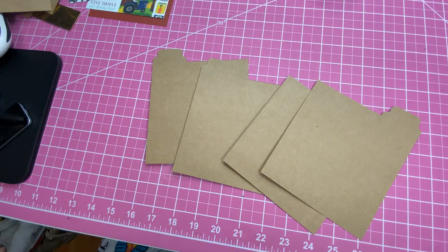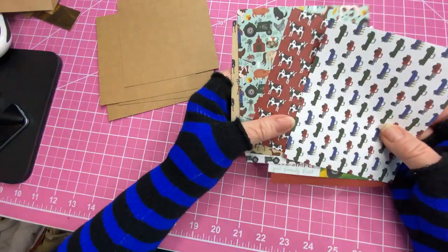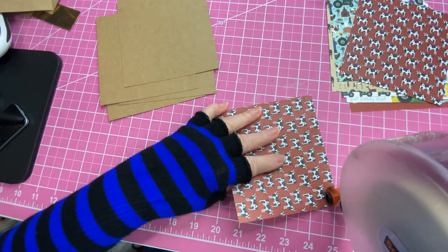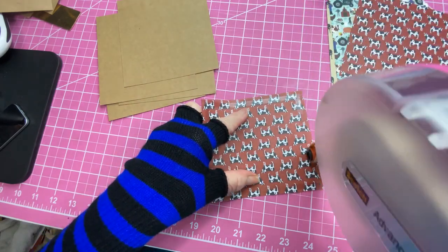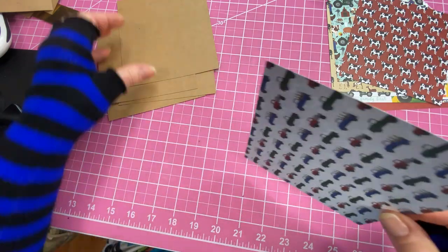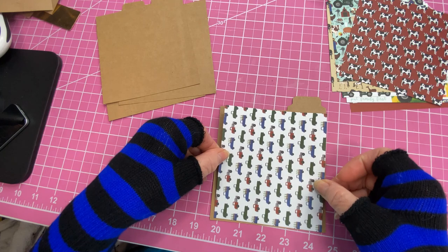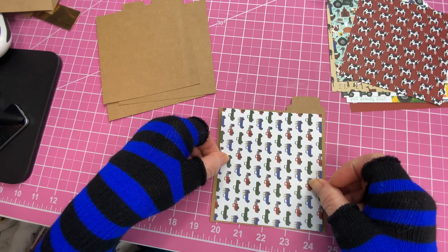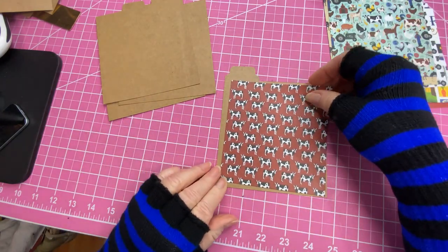We'll be covering each side — I'm going to use my ATG gun for this. Let's take the trucks on one. On these you may want to add more writing paper if they really want to write. If I do this with my grandson I may put mats so we can cut out pictures. I'm going to mainly focus down at the bottom, and it pretty much lines up with a little bit on each side. Then on this side I think we'll put the cows.